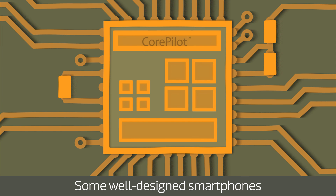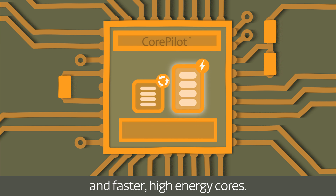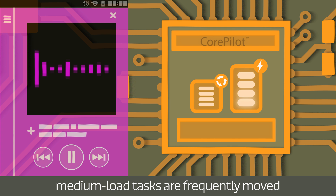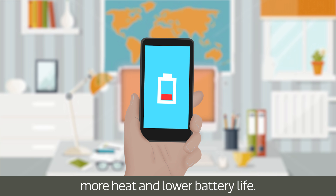Some well-designed smartphones offer dual cluster combinations of both slower power efficient cores and faster high energy cores. With only a dual cluster configuration, medium load tasks are frequently moved to the high power cluster, resulting in more heat and lower battery life.